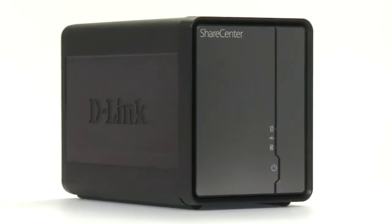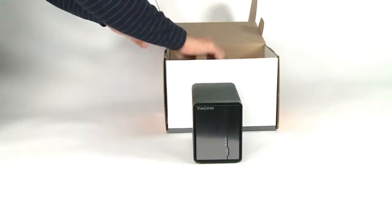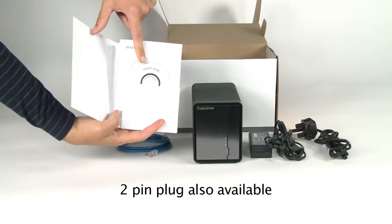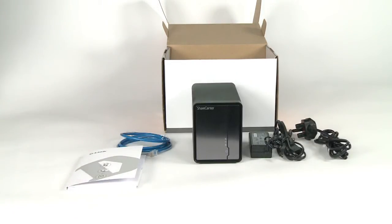It even allows you to share a printer with everyone else on your network. Included in the box you will find the DNS325 ShareCenter Shadow Enclosure, a network cable, the power supply and a CD including a setup wizard to help you get your new storage solution up and running in no time.